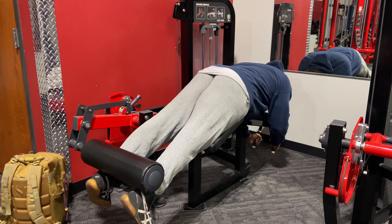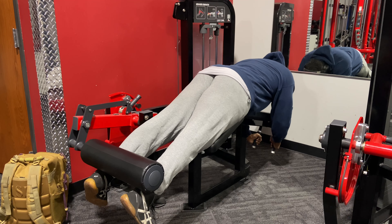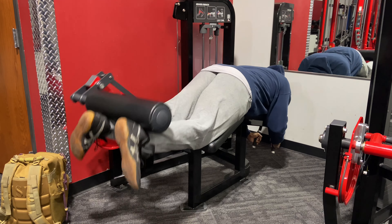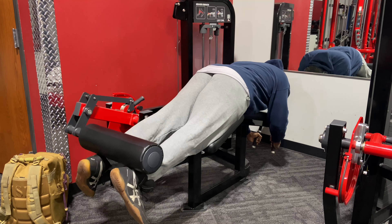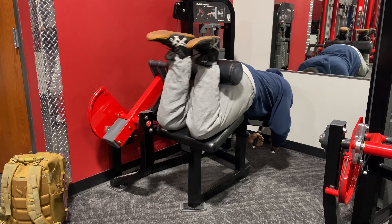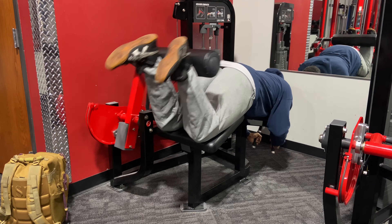What's up guys, your favorite scruffy uncle Larry here, getting in some legs today — a high-volume workout, basically trying to get around 20 to 30 sets in.